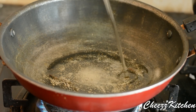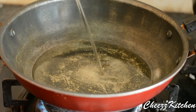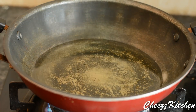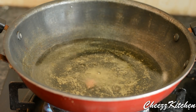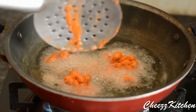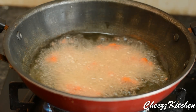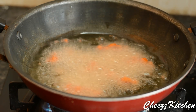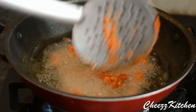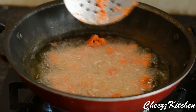Now I am adding sunflower oil to the pan to deep fry the peanuts or ground nuts. Add the peanuts in the hot oil and fry in medium heat. If you fry on really high heat, it will fry but be soggy inside. So it's always good to fry ground nuts in medium heat so they will be completely crispy.